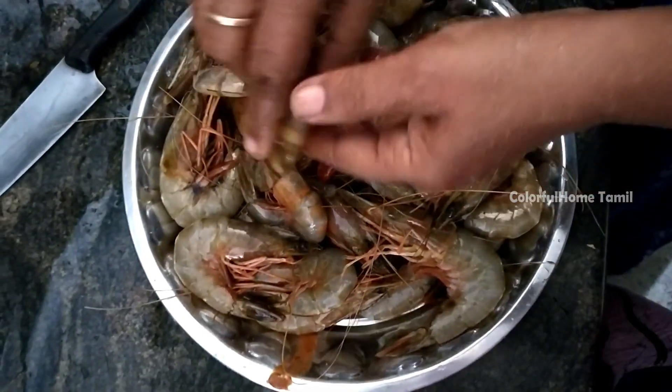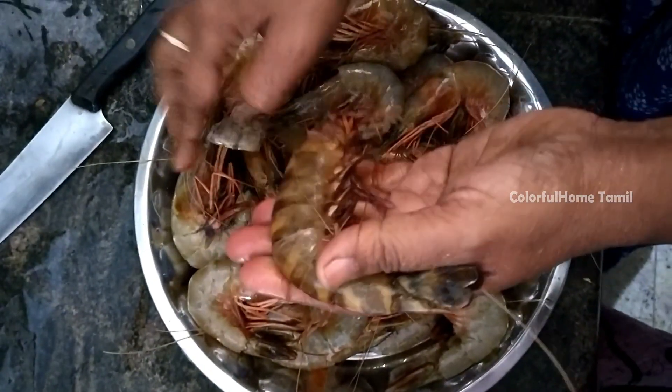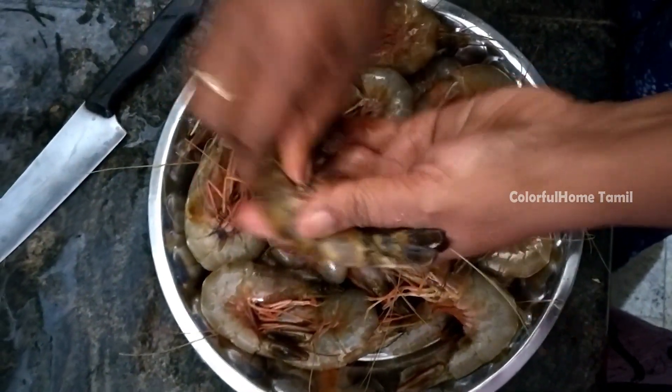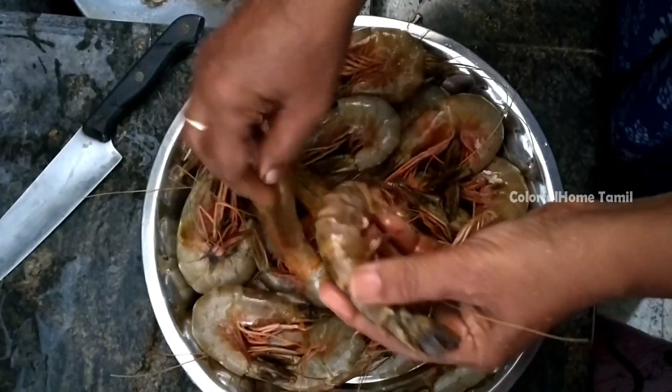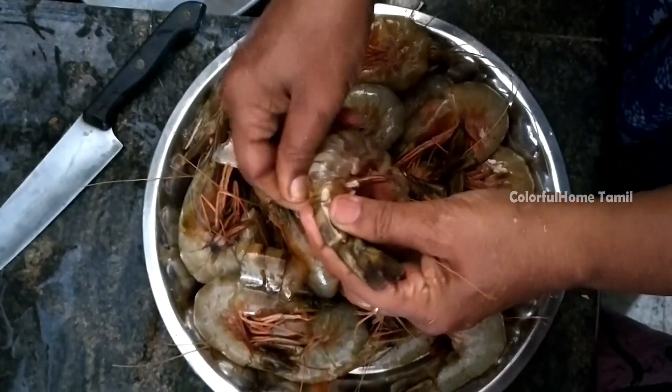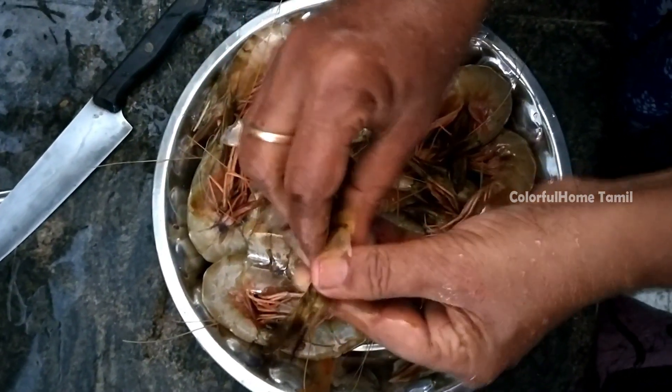Now we clean the prawns. Once the prawns are clean, first of all, we use the prawns to make it. Let's turn everything on. With all the prawns, we have to change the prawns.